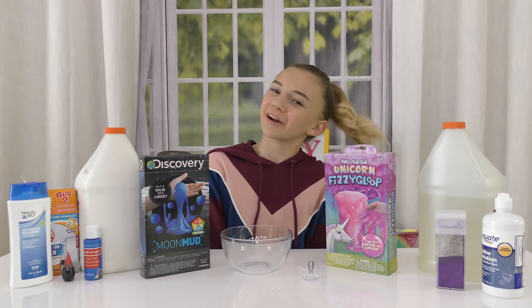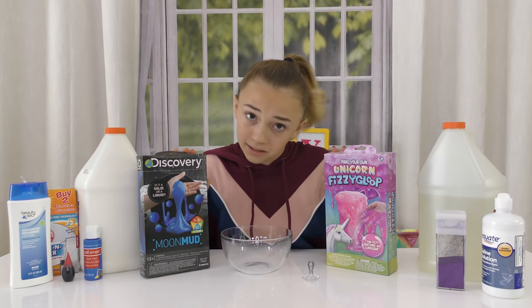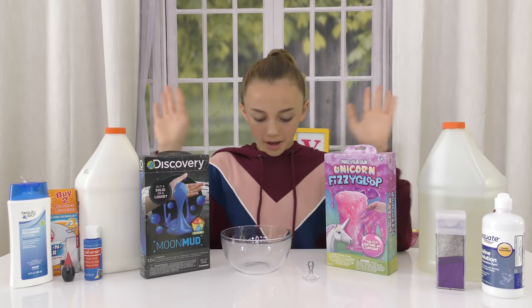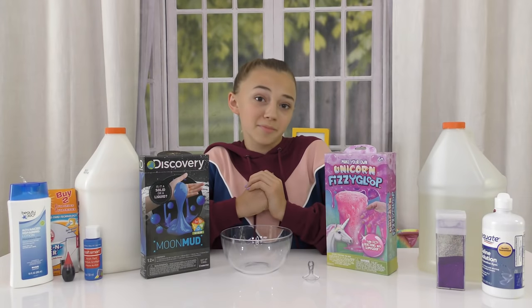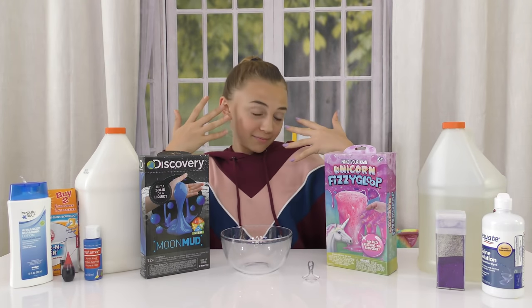Hey guys, it's Kayla from Where The Ops Is and today we are going to be doing store-bought slime kits versus real slime. When I say real slime, I mean homemade slime. Don't mind the dirt on my shirt or that one hand is not painted on my fingers. I am a child, so that's just how it is. Deal with it.